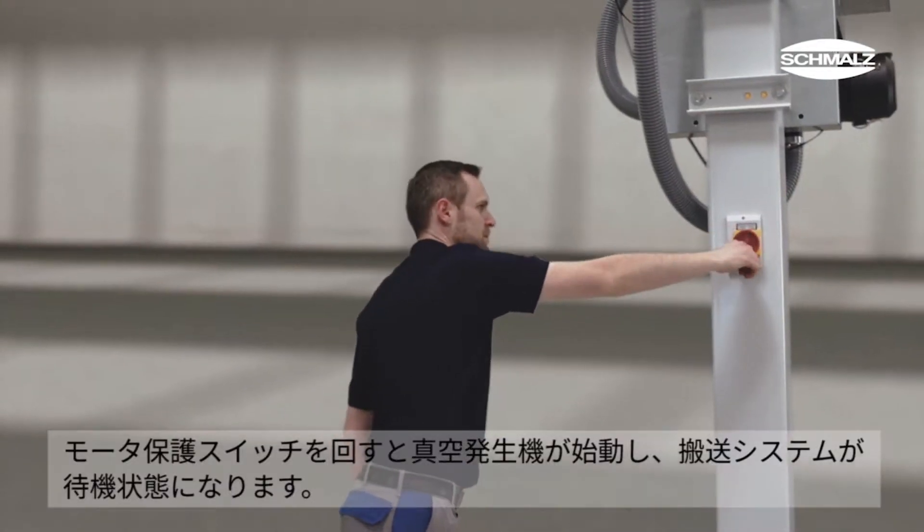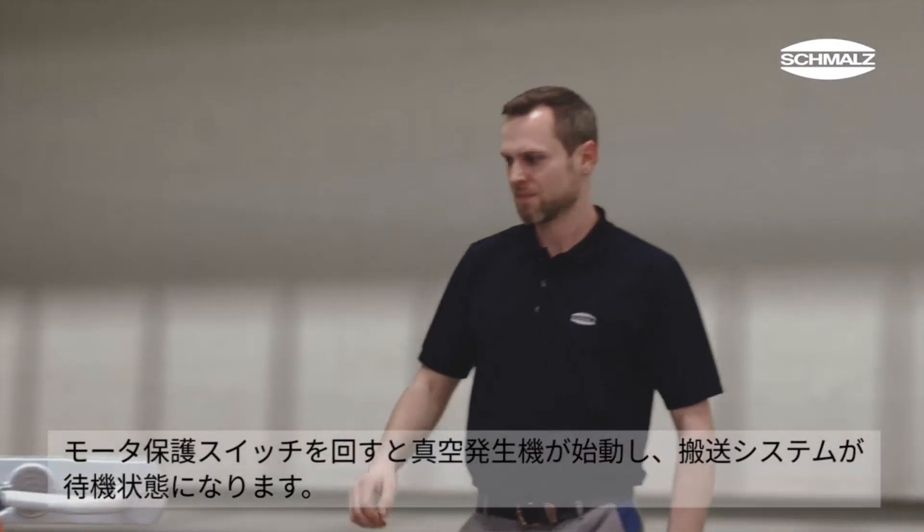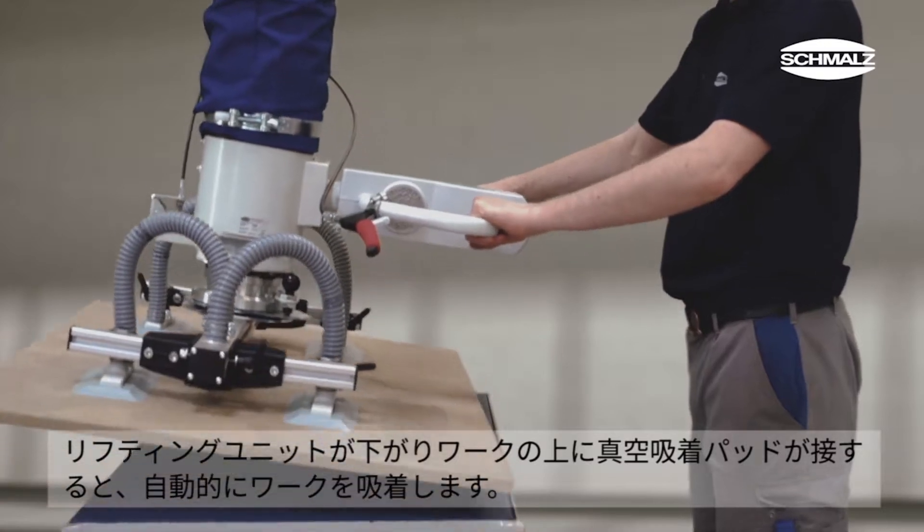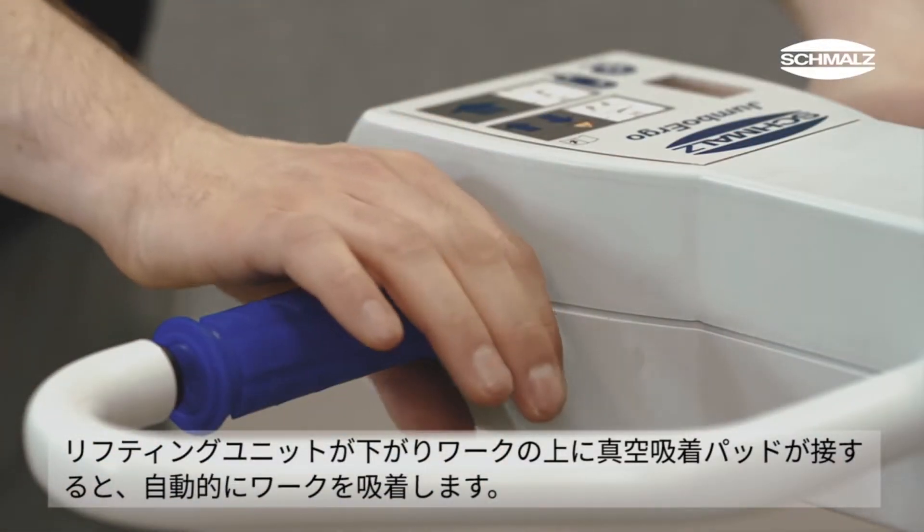After turning on the main switch, the vacuum generator starts running and the system is ready to use. Once the lifting device has been lowered onto the workpiece, the suction cups automatically grip and the device is ready to lift.